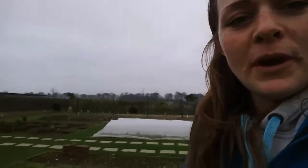Where you saw me filming just a moment ago, I'm going to intercrop that with turnips — specifically I'm going to be planting Green Top Milan turnips in there.